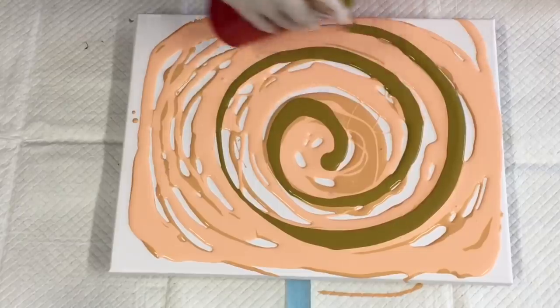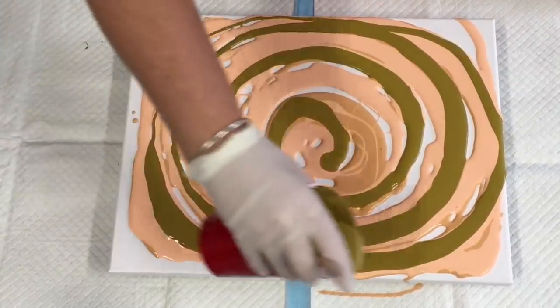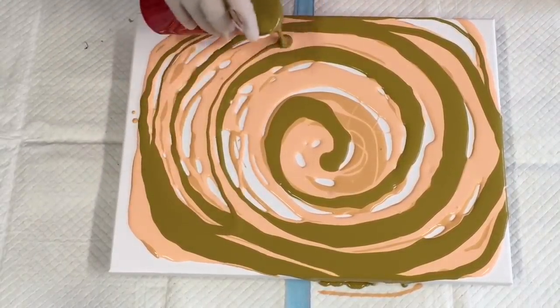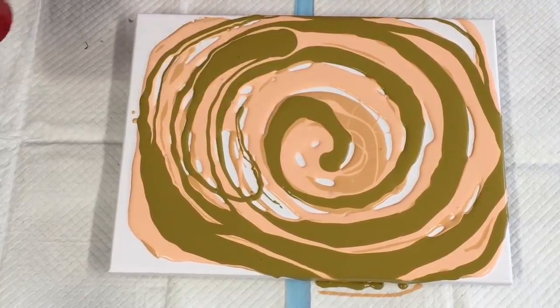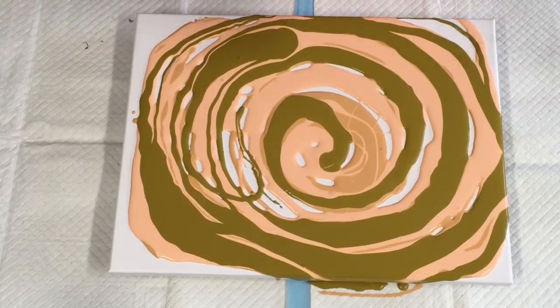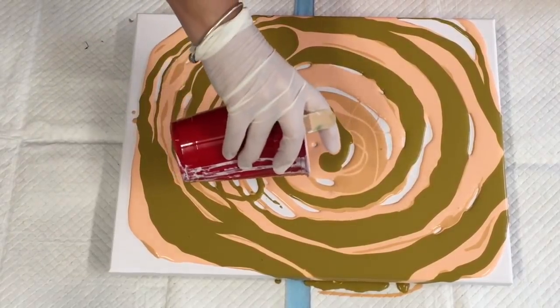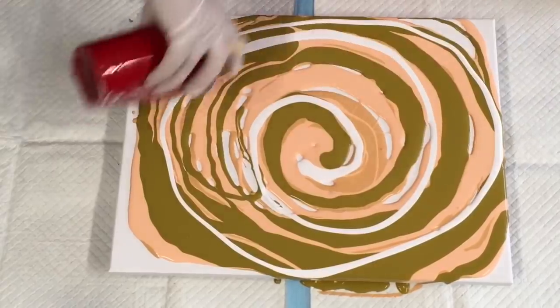I just want to do this pour where I've done the spiral pour before and did it with all the really bright colours, which was gorgeous. So I'm going to do these — they are obviously more colours that you would probably find in the autumn colour range. It's a little bit of white that I've got left, so I'm just putting it in and using it up.